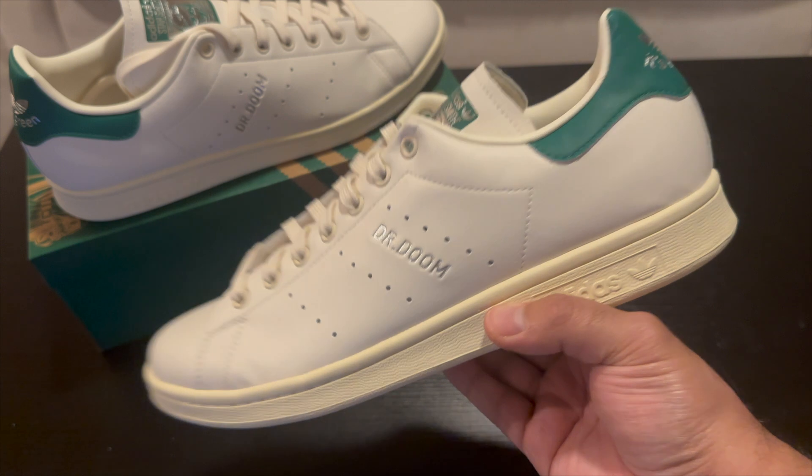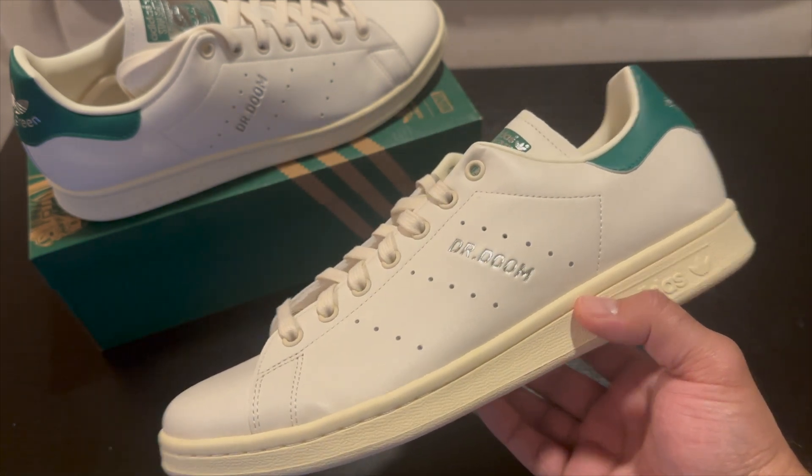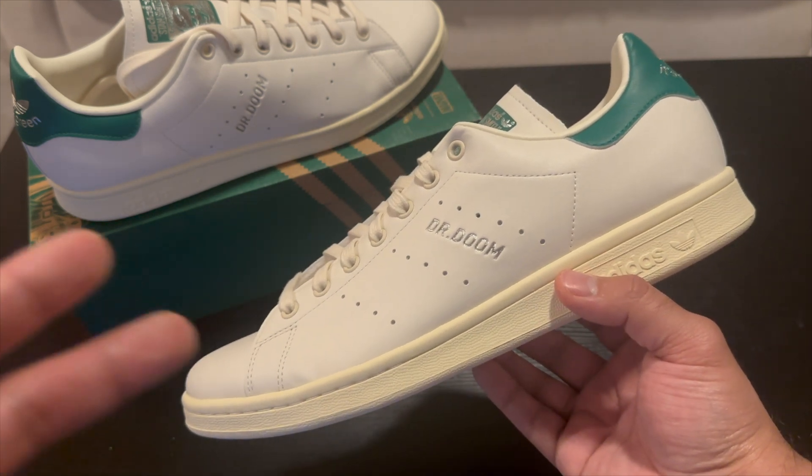I was just really excited for these because I wanted a Stan Smith and this kind of covered that, so this is what I got. That is going to be it for this one — let me know what you guys think down below in the comments, don't forget to hit that like, comment, and subscribe button. Catch y'all next time.